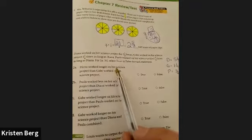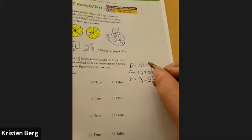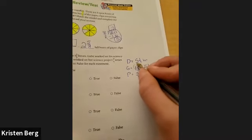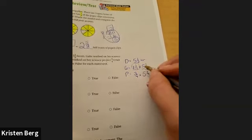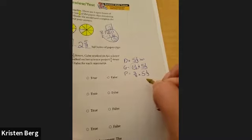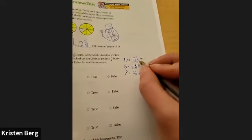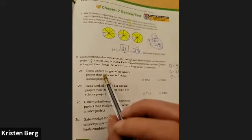Now that we know all that, we can go ahead and do this. 'Diana worked longer on her science project than Gabe.' Well, Gabe has to multiply five and one-third by one and one-fourth. Is that going to come out greater than, less than, or equal to five and one-third? It should come out greater because you are multiplying by a fraction larger than one whole. So did Diana work longer than Gabe? This is a false statement — she did not work longer.